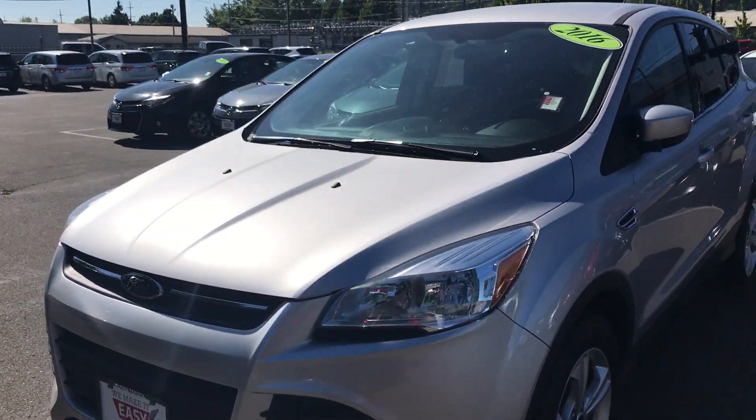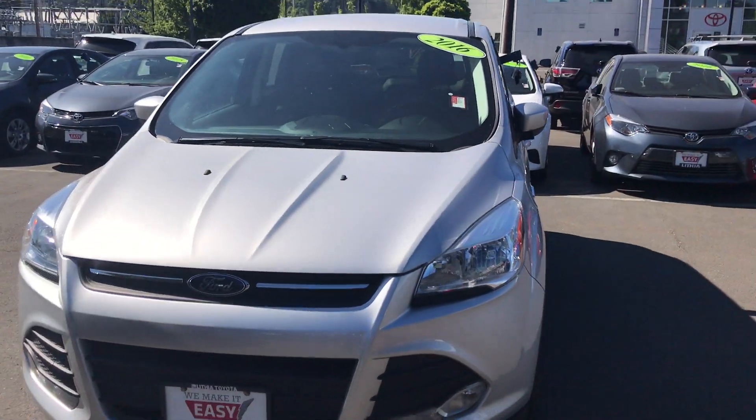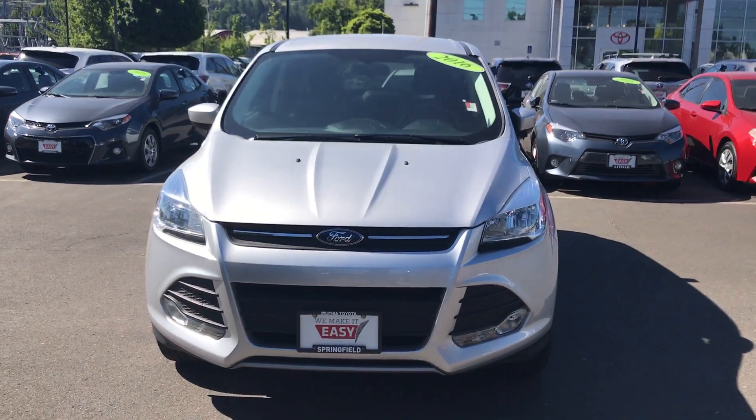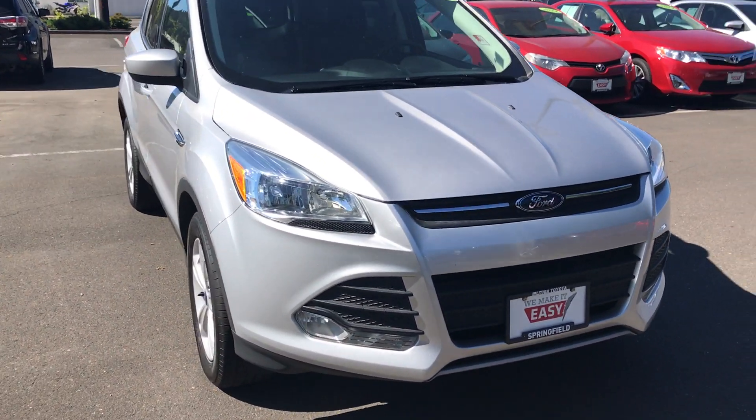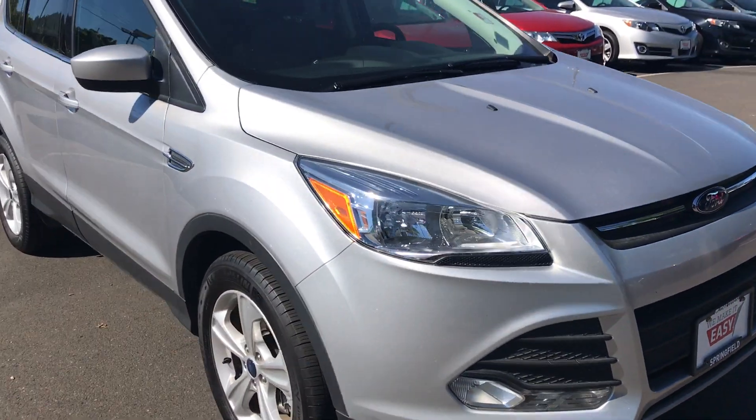Hi, this is Tim with Lithia Toyota of Springfield. I know you'd mentioned coming over today possibly on our 2016 Ford Escape, so I just wanted to offer you this quick video to give you a better idea of what we're going to be looking at in person and see if there's any questions or concerns I can help answer for you.